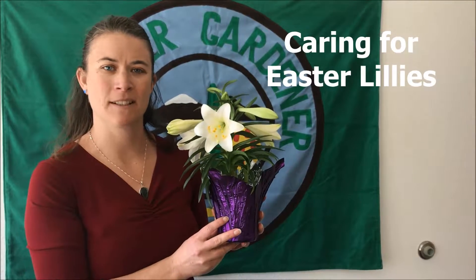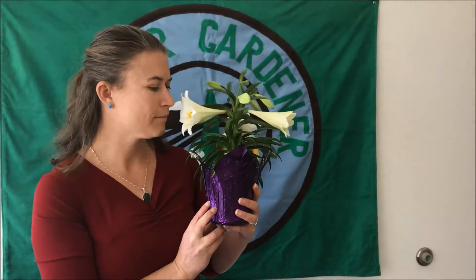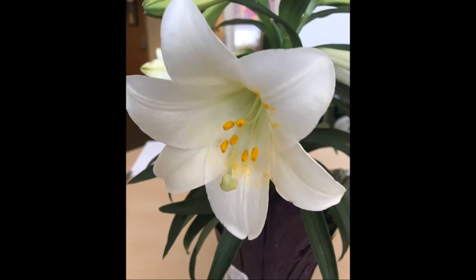Hi, I'm Cassie Anderson. I'm the Master Gardener Coordinator here in Adams County Extension, and today I've got the sweet-smelling Easter lily. It's that time of year and chances are you've brought home an Easter lily to brighten your house. Easter lilies are unfortunately not long-lived in many homes.